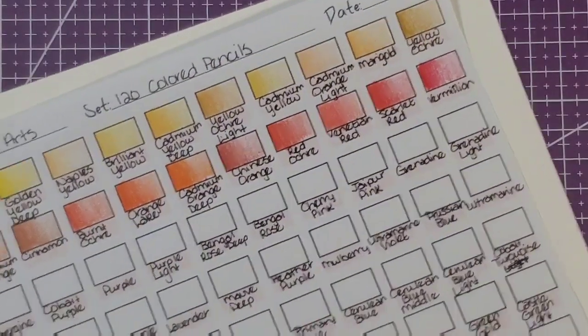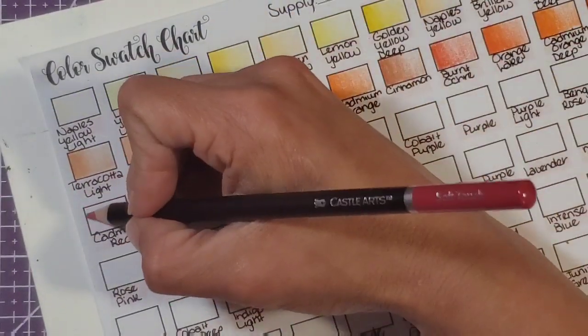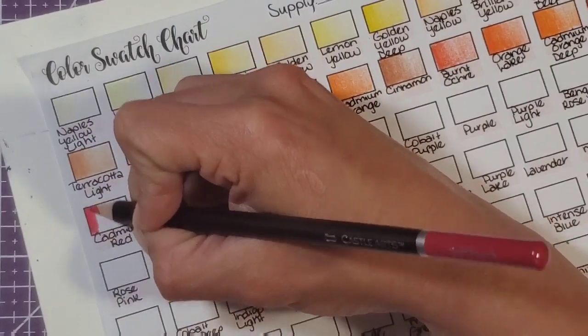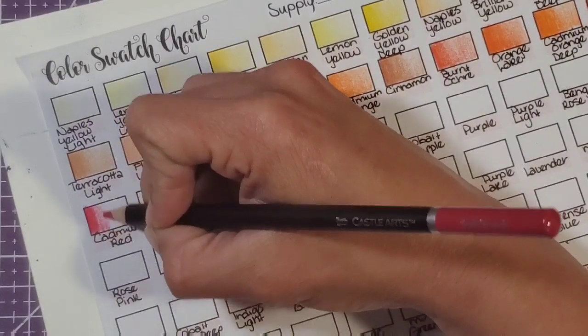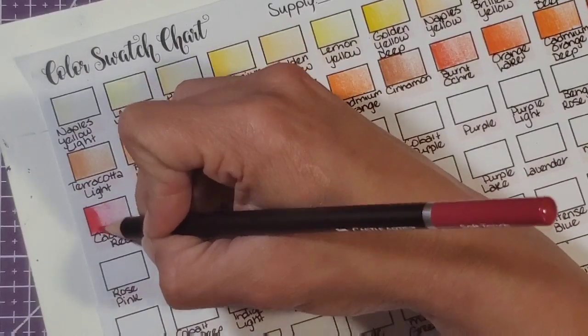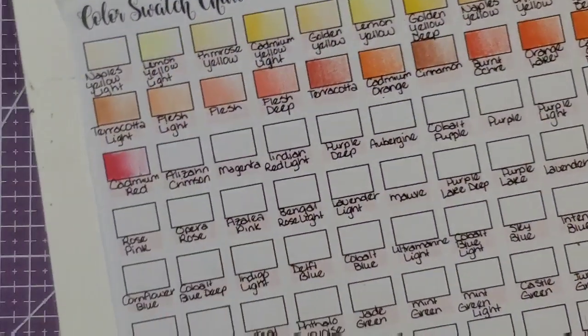For the most part that chart isn't going to help you out much when you're actually coloring something because the colors just don't match. I would recommend not relying on it for the actual color — instead swatch out the colors on your own. That cadmium red is really nice, it's like a carmine — it's really pretty.